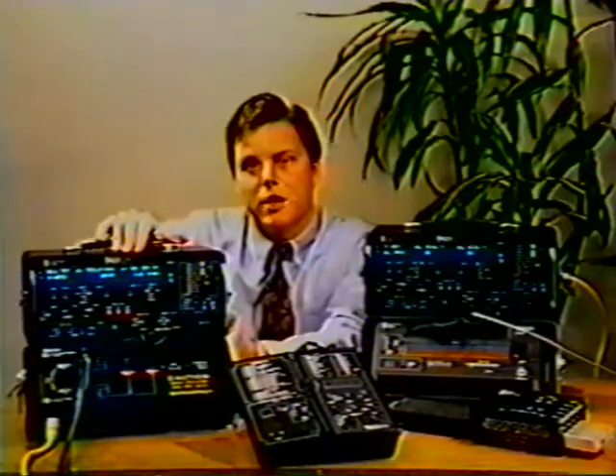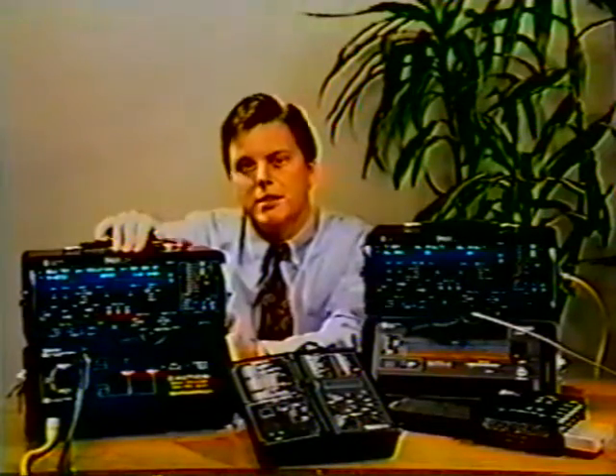Over here we have the repeater power supply, which can be used as shown here with the T-Bird 209A to check out new lines in more detail before work needs to be done in the CO.